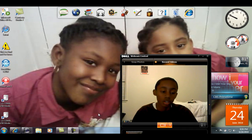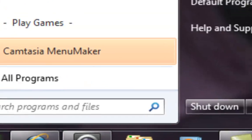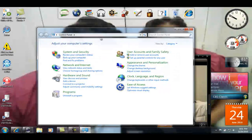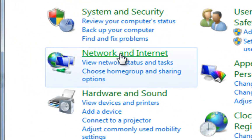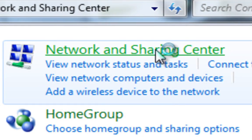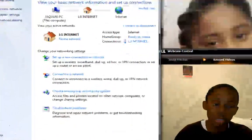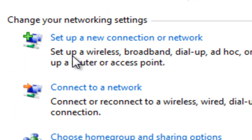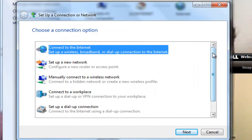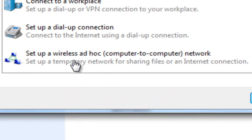First, go to Start. Now go to Control Panel. Now go to Network and Internet. Then go to Network and Sharing Center. Now scroll down to where it says Set Up a New Connection or Network — that's the first choice at the bottom. Now scroll all the way down to where it says Set Up a Wireless Ad Hoc Computer to Computer Network.